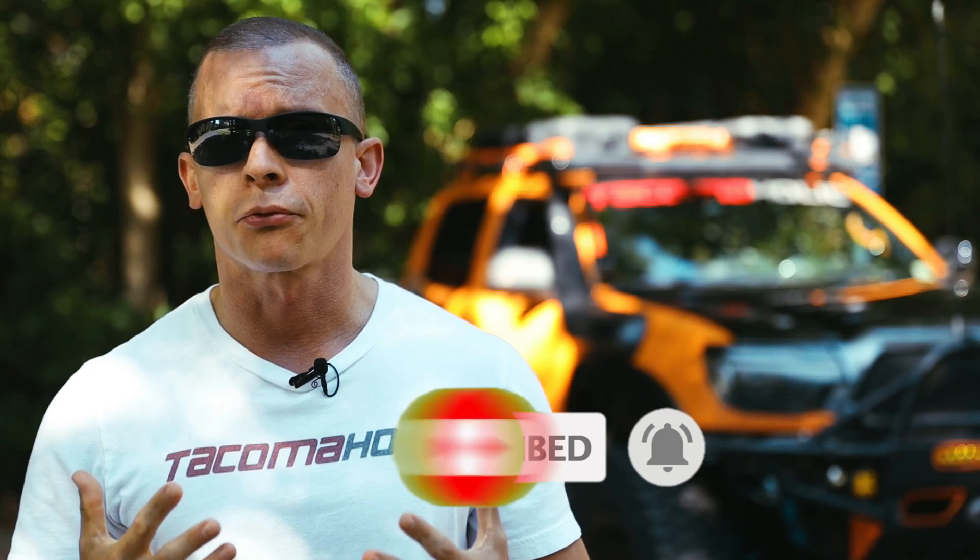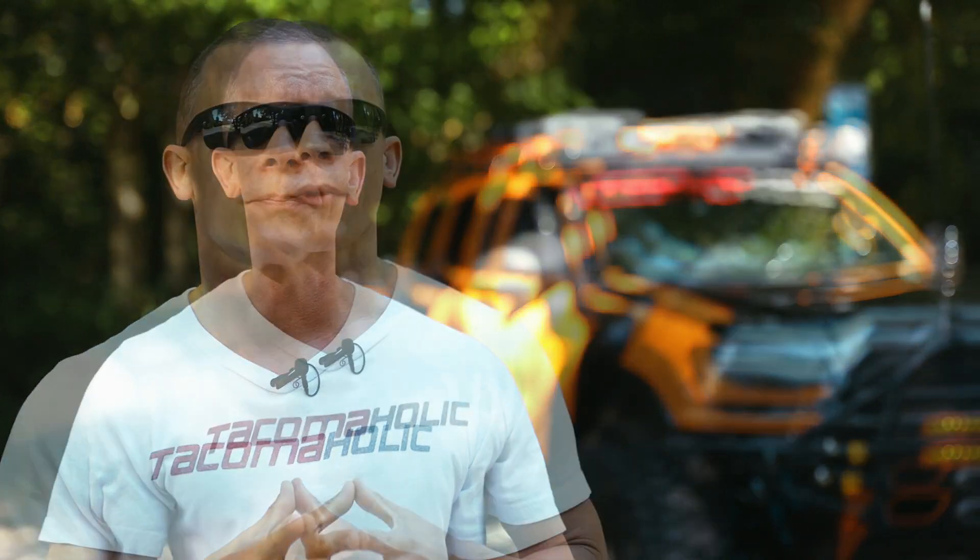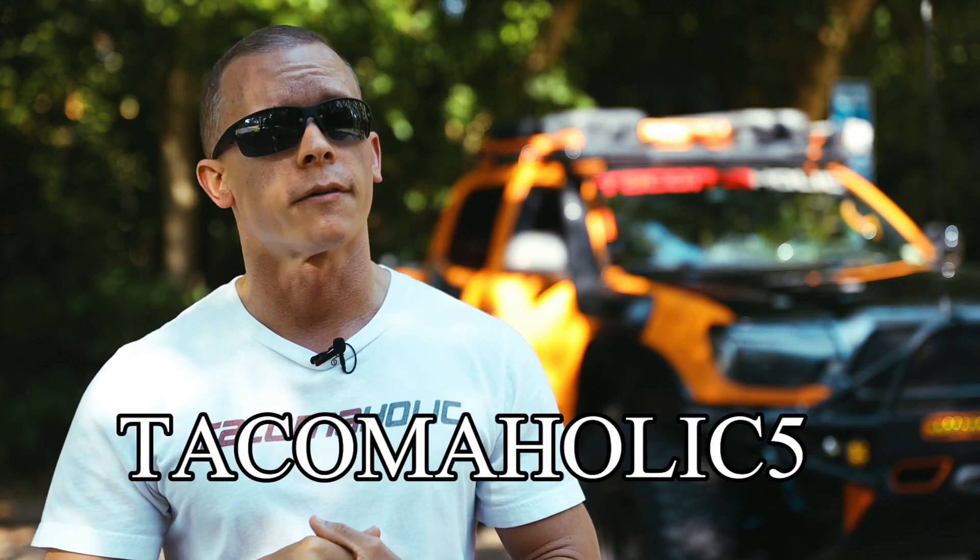Even though Hook Road sent this out for free, this will be an honest review. Big shout out to them — they also hooked me up with a discount code, so if you like the bed rack or anything else on the Hook Road website, you can use the code on the screen now for a 5% discount, so definitely check that out.